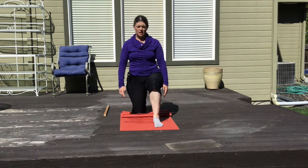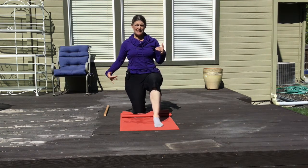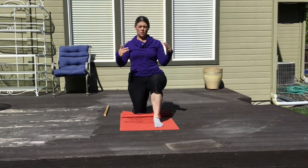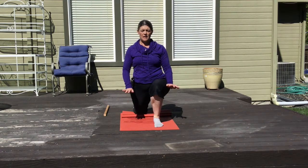Hold that. Come back. I want you to tuck your tailbone just a little bit so that you're not sneaking range of motion out of your spine as you come forward, keeping that foot nice and grounded evenly on the ground.